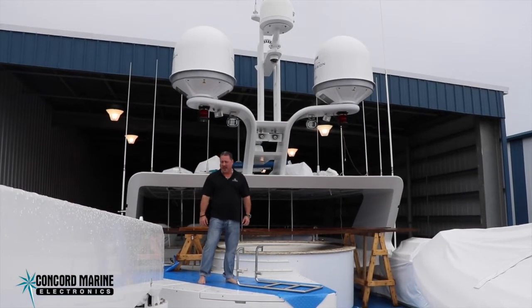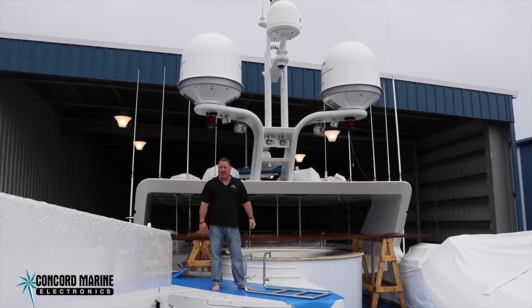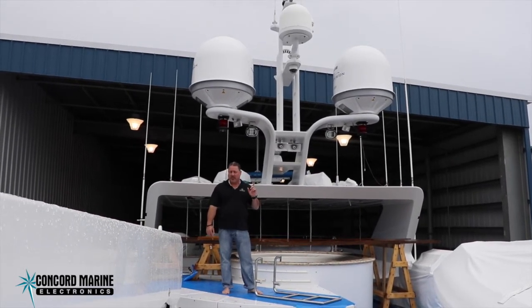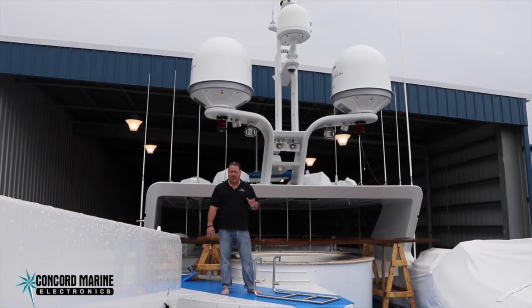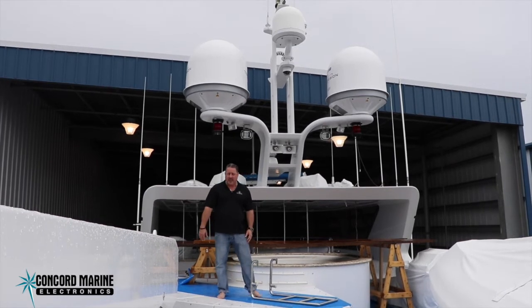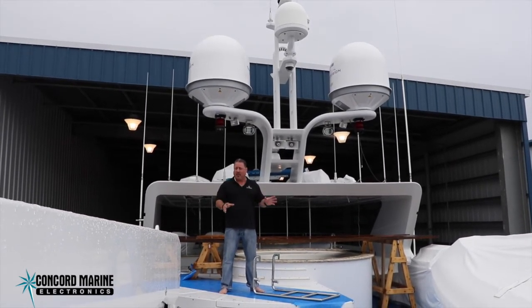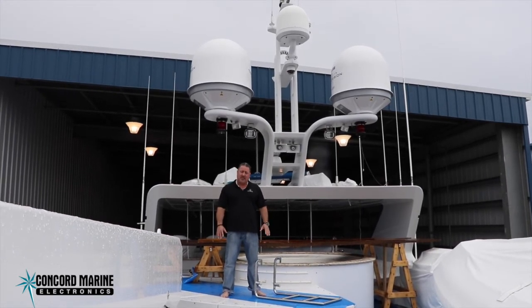The last item I wanted to show you is this KVH HD11 worldwide-capable satellite TV system — we removed the old system and put this brand new one in. It allows our owner to go all over the world and receive high-definition satellite TV no matter where they decide to go. This is the complement to the entire audio-video system we've upgraded. The whole boat is now digital high-definition, and we can do the same thing for you.